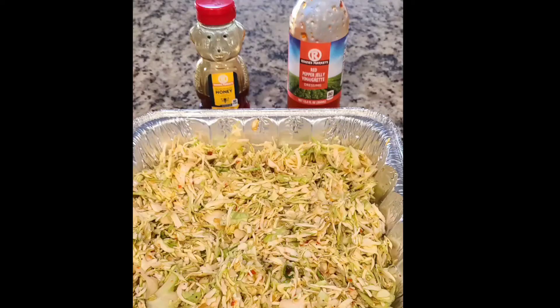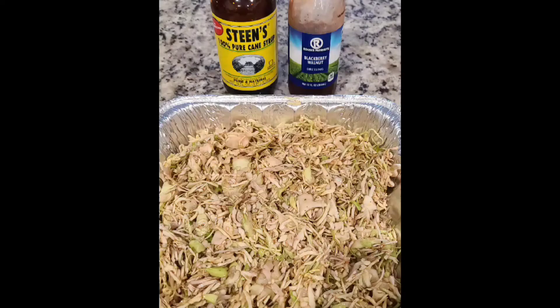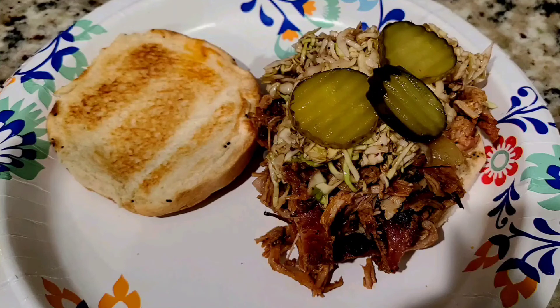I made two different slaws for the party and the pepper jelly was the hit — oh my God, it was so good. The sandwiches came out great. Everybody loved them. We had a blessed time. Thanks everybody.